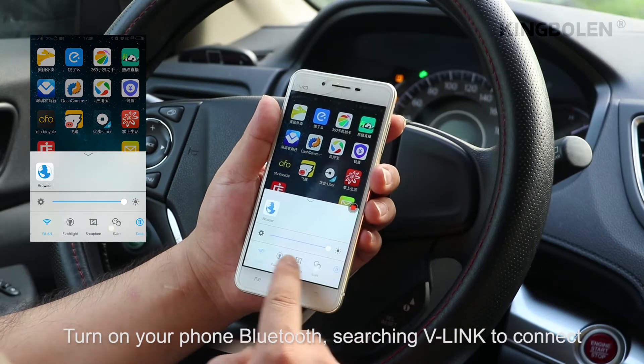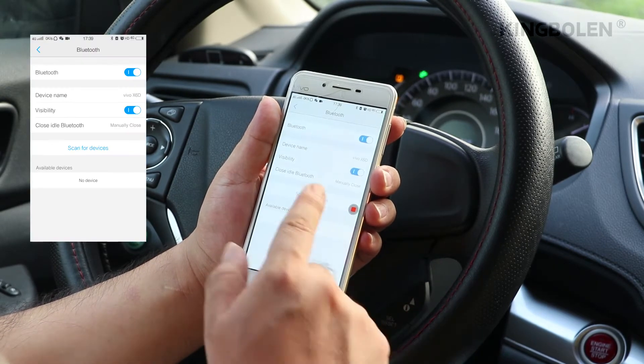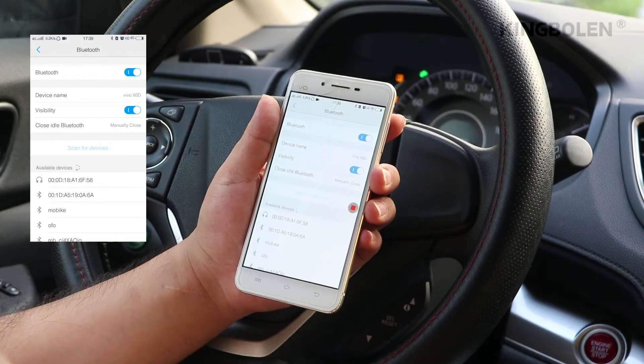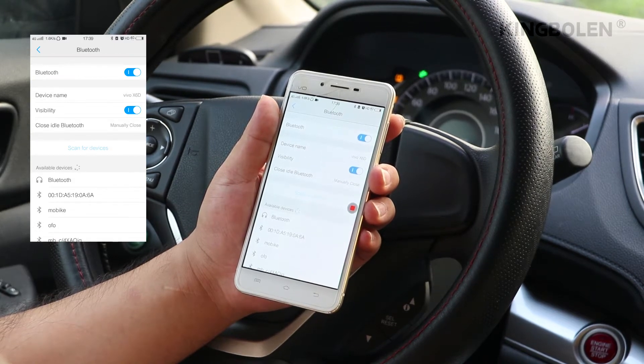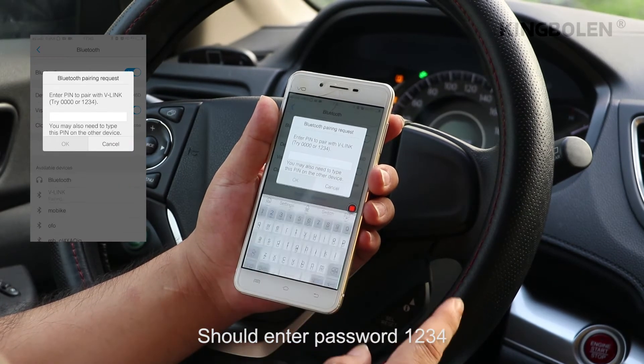Turn on your phone Bluetooth, searching for Vlink to connect. Enter password 1234.